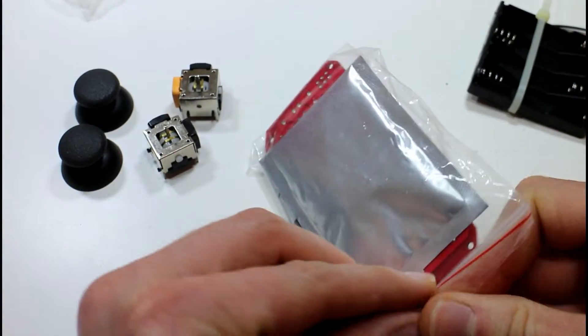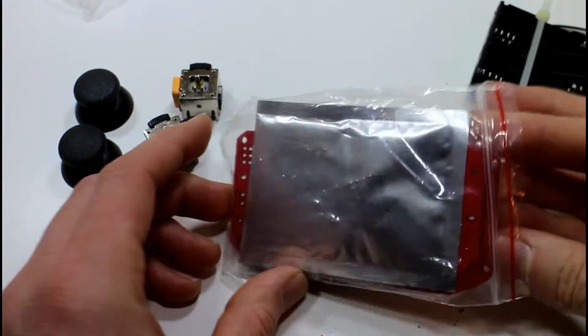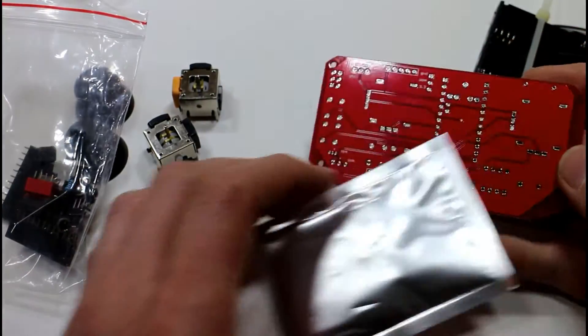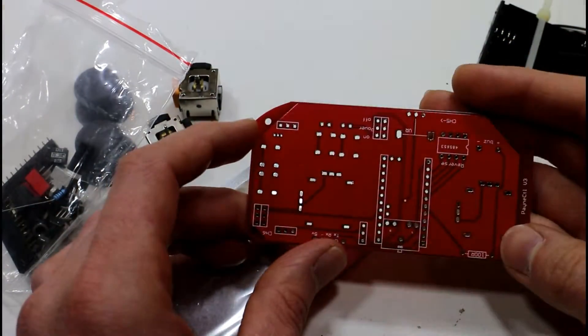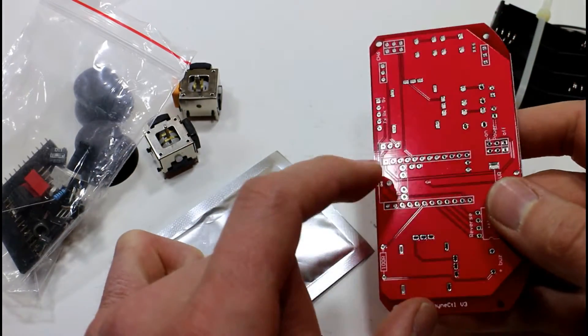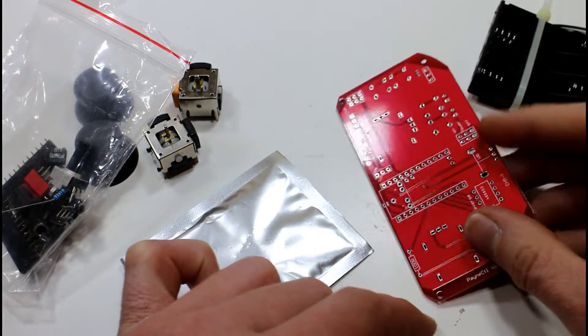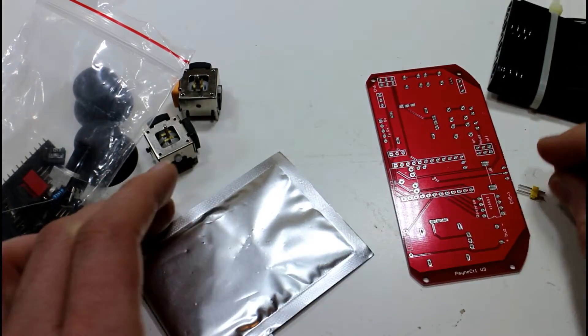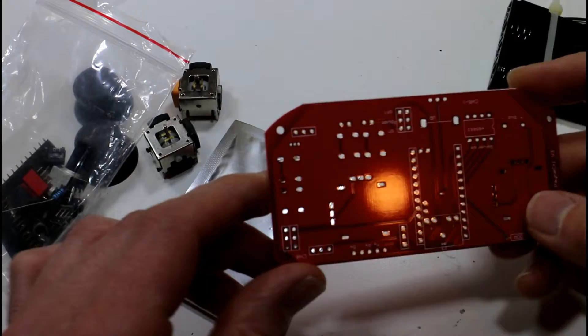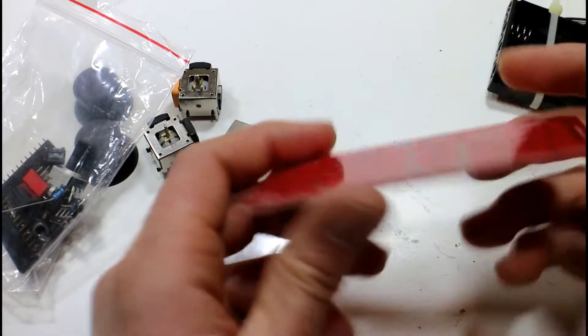Unless you call maybe a UART — there might be a method of controlling something via UART, because I know there's a little connector here, it's like a headphone jack. So we'll have to find out what the idea is for that.